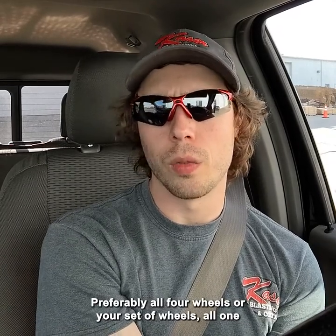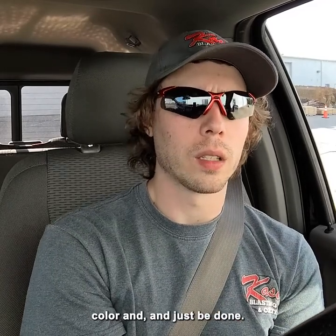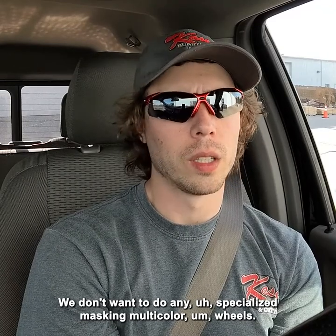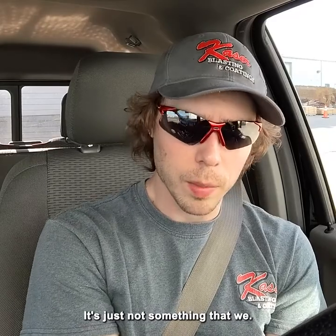But that's just not something that we do. We want to do the whole wheel one color — preferably all four wheels or your whole set, all one color, and just be done. We don't want to do any specialized masking or multi-color wheels. Like I said, it can be done — it's just not something that we do.